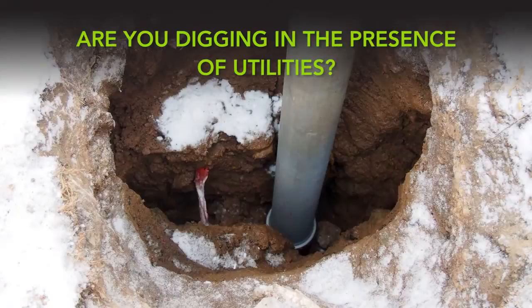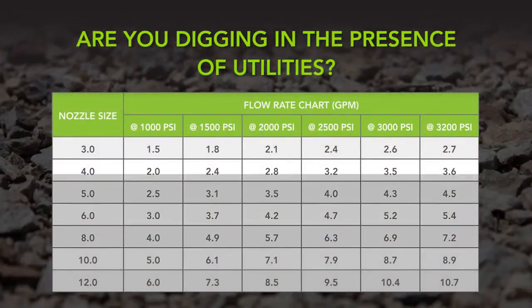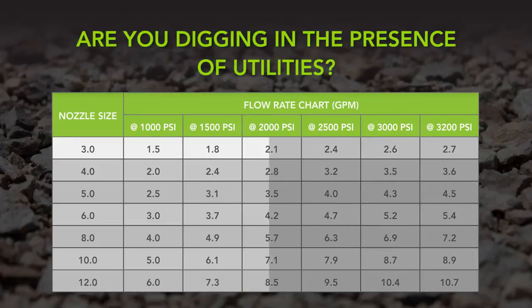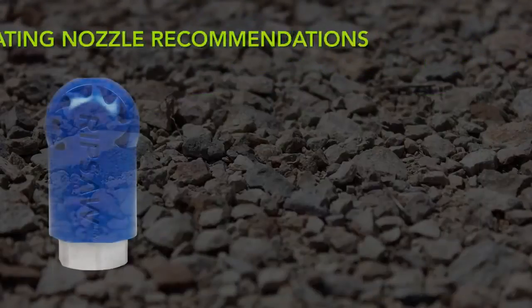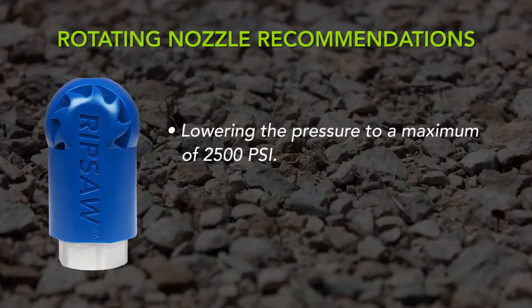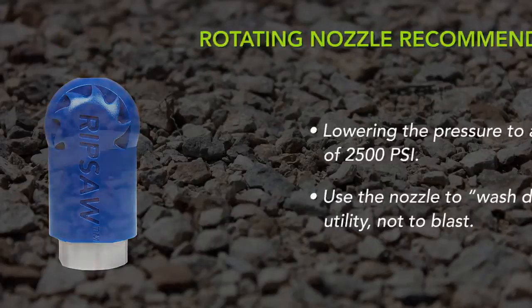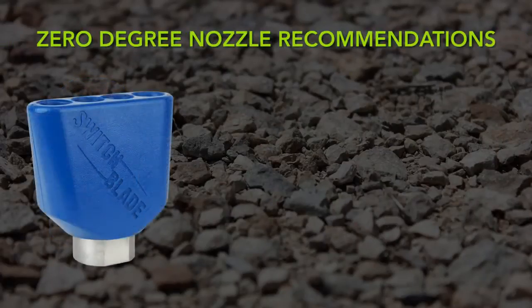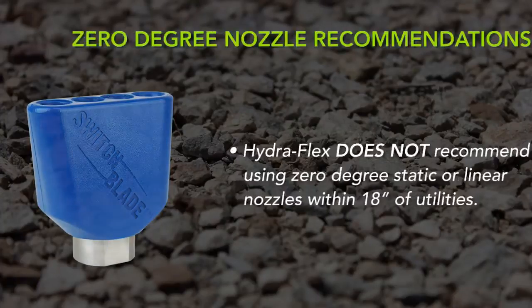Are you digging in the presence of utilities? Using a smaller nozzle size with less flow and lowering pressure settings are critical safety precautions. Select the smallest nozzle size appropriate for the job. For a rotating nozzle, industry best practices recommend lowering the pressure to a maximum of 2500 psi. Use the nozzle to wash down the utility, not to blast. Hydroflex does not recommend using zero degree static or linear nozzles within 18 inches of utilities.